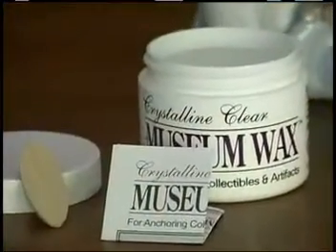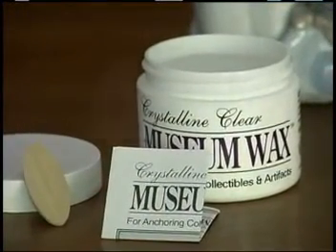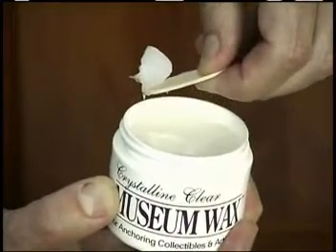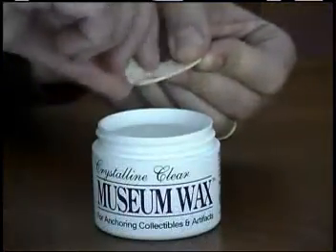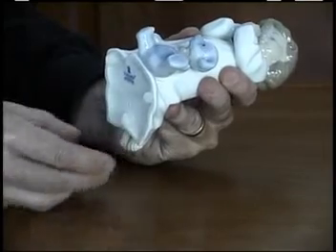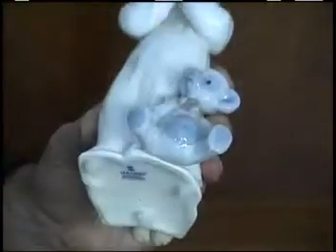Open the jar and read the instructions. Then, using the pick provided, scoop out a small amount. Pull the wax off the pick and roll it into balls or strips. Then apply it to the base of the item and gently press it into place.